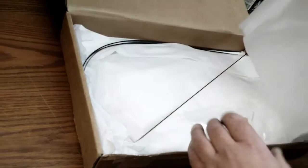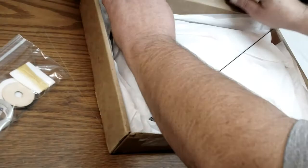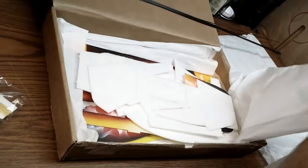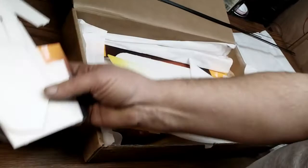Got some tissue paper. Looks like some hardware, firewall, pull-pull control lines. Some carbon fiber, some more carbon fiber for landing gear, more tissue paper, and some very precision cut depron pieces.